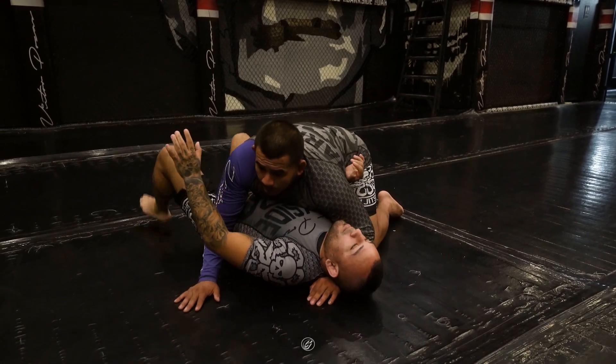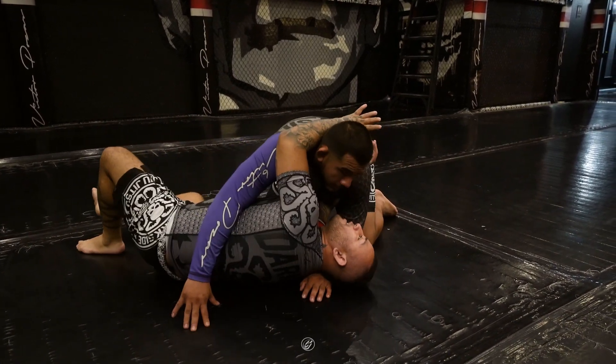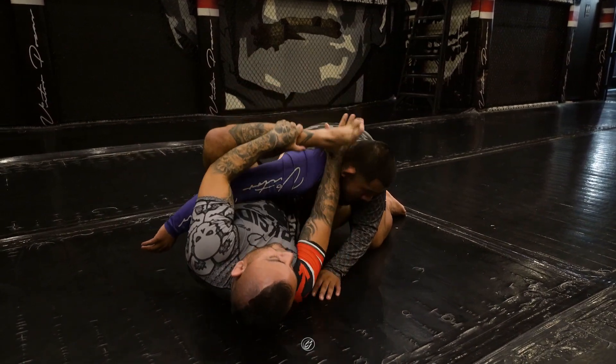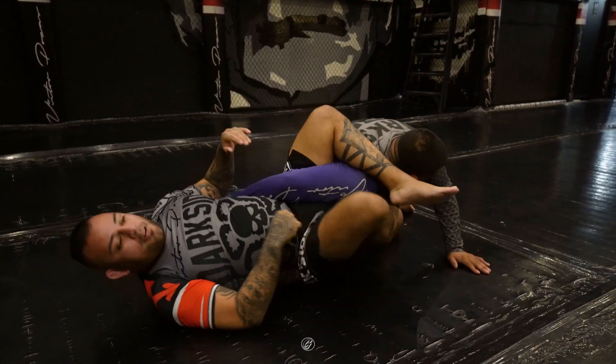First, I'm gonna dig my elbow into his hip bone, base my leg out, and nudge him. At this point, my right shin goes in, my left leg goes over his back, and I feed it with my hands over his shoulder.